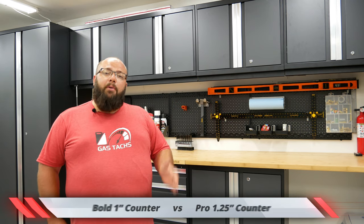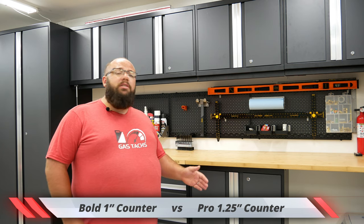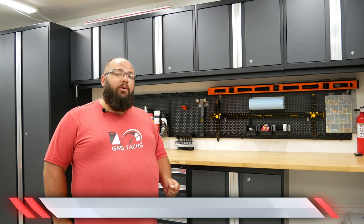Both have options to come with either a stainless steel or a bamboo countertop. On the Bold series the countertop is one inch thick, and on the Pro series it's one and a quarter inches thick.